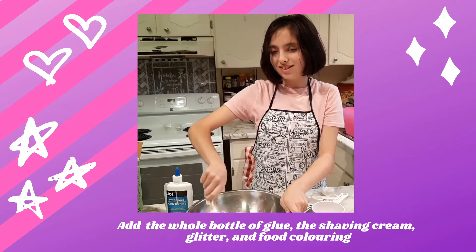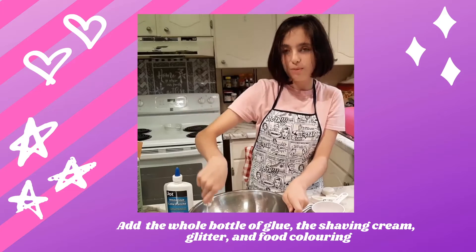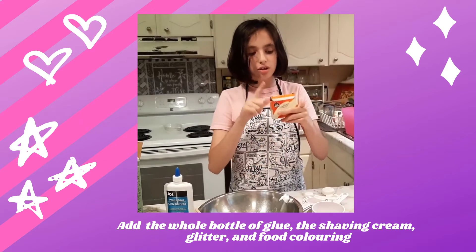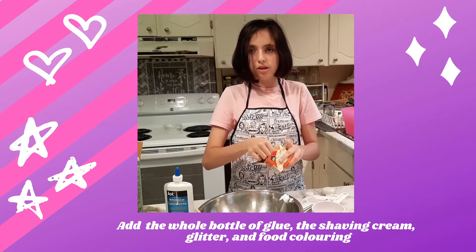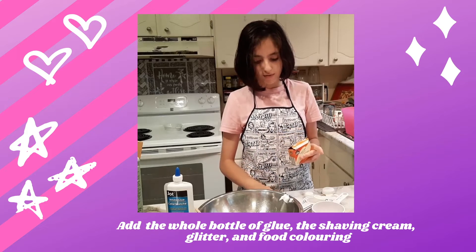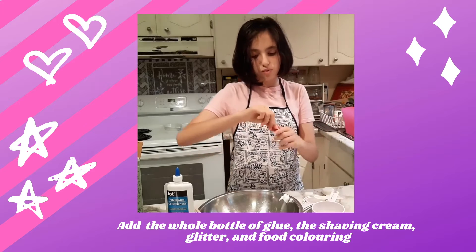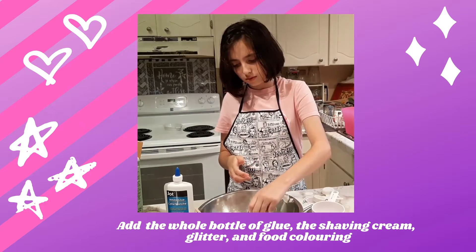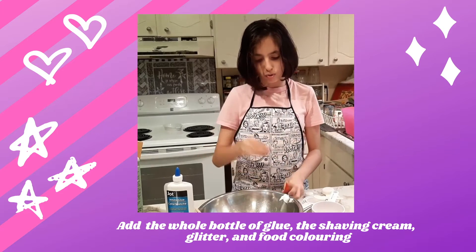It's very fun to stir it — just letting you know, in my opinion. Now it's the chance to add glitter or color. I'm going to add color — I'll do glitter next time. I'm going to use blue and red to make purple fluffy slime, so first I'll put two drops of blue and then two drops of red.